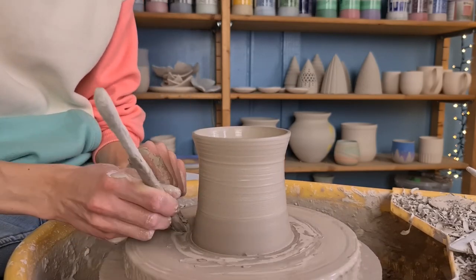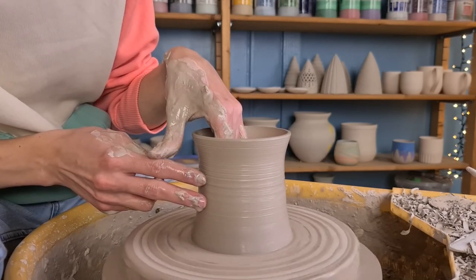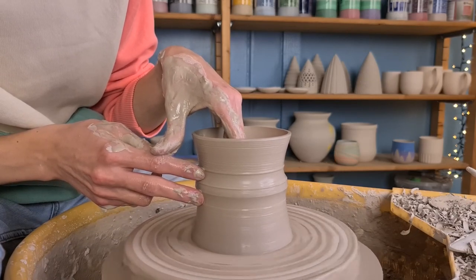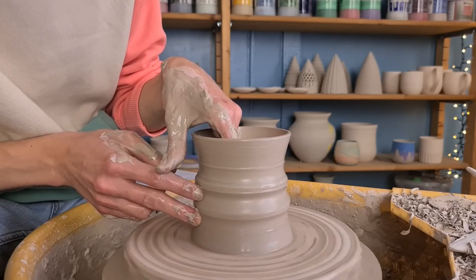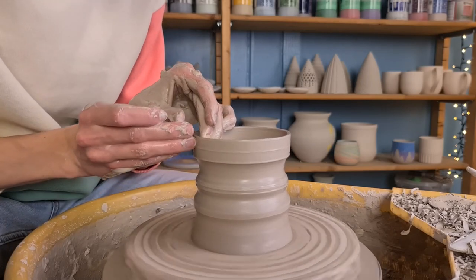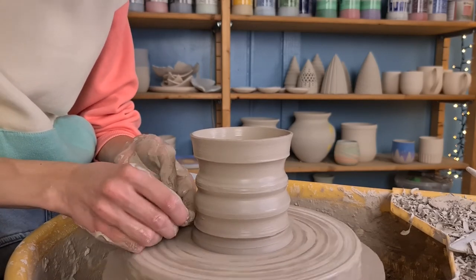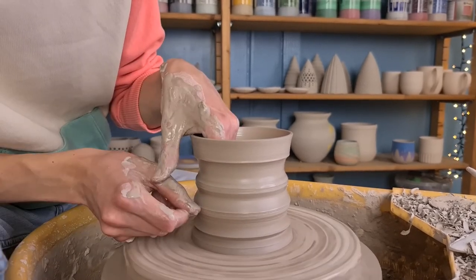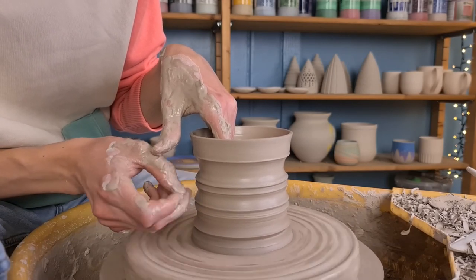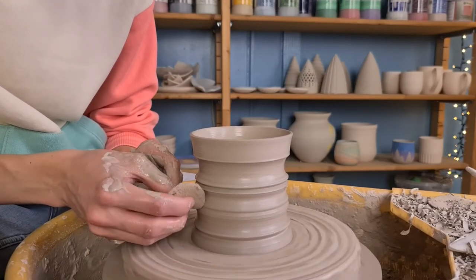I get rid of some excess clay at the bottom by cutting it away with a wooden knife and clean the bed with it as well. Then I start making some texture on top of the pot — I hold two fingers on the outside and press in between those two fingers on the inside to make this texture. I pull the rim a little bit outwards and make a little rim by pushing my thumb into the clay at the bottom. Then I add some extra lines on top of the thicker lines I already made. The shape is finished and I smooth it out with a sponge.